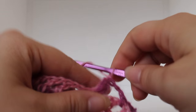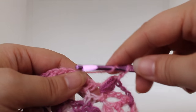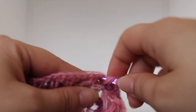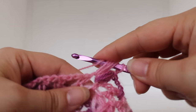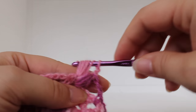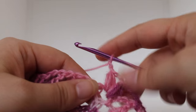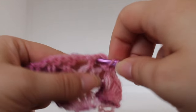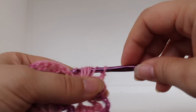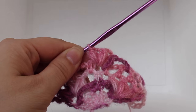Chain two: one, two. Continuing on our shell, work another puff stitch in that same chain one space: yarn over, insert your hook, yarn over, draw up a loop; two more times. With seven loops on your hook, yarn over and draw through all seven loops. Chain two: one, two. Work another puff stitch in that same chain one space. Yarn over and draw through all the loops on your hook. That completes the shell stitch. That's our first repeat.